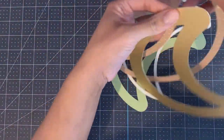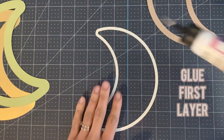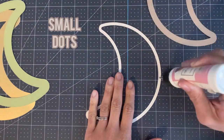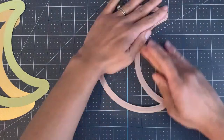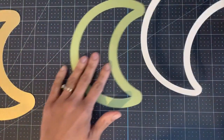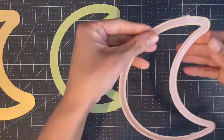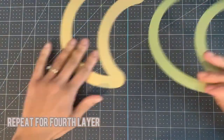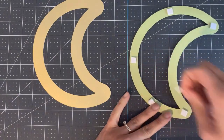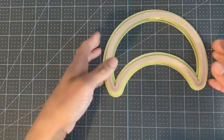Now let's move on to the shaker frame. Grab the first and second layers and glue together again using small dots. Adjust and line up. Now apply the second layer to the third layer using foam stickers. Make sure when you're applying the foam stickers that they do not stick out, otherwise they will be visible. Repeat the same process for the fourth layer. And that's your shaker frame done.